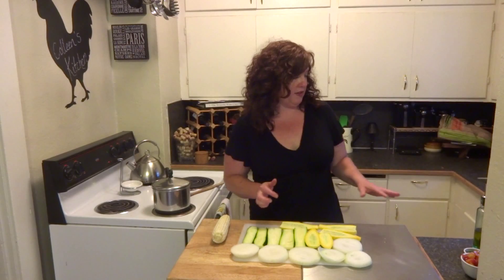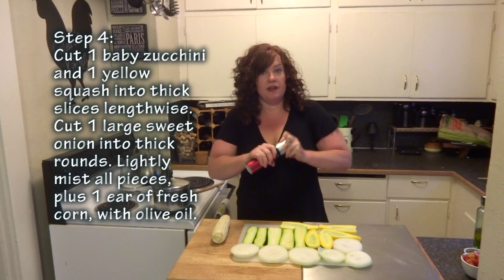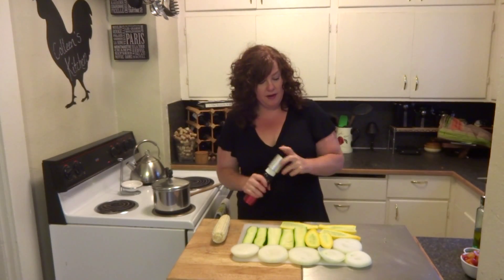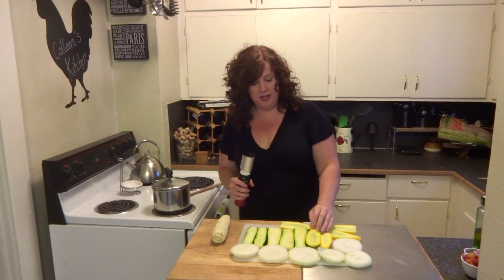The salmon has about 15 minutes left on it, so we're going to get our rice started here. I have two cups of water that I salted, brought to a boil, and I'm just pouring one cup of the Uncle Ben's Instant Brown Rice into the pot.